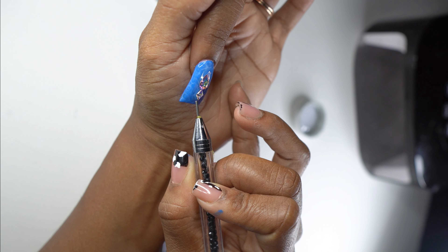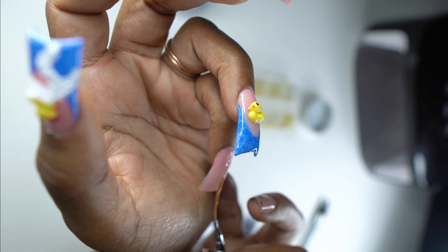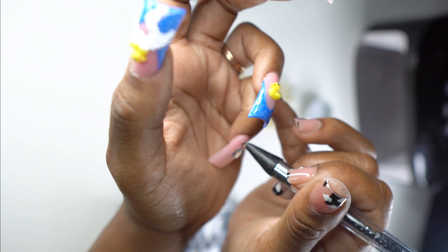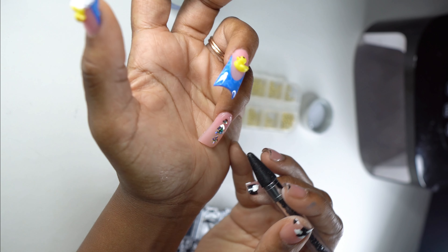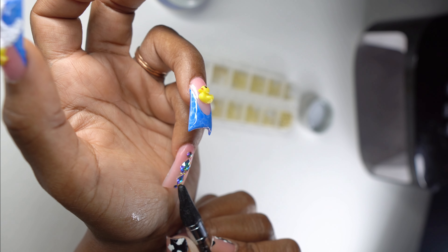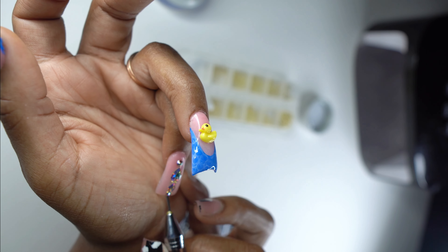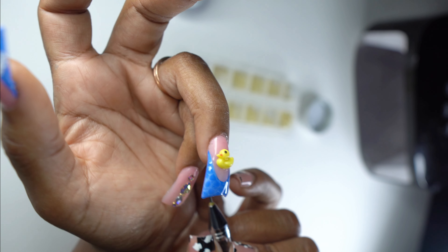Still working on placement — still practicing my crystal placement like I mentioned in another video. This one is actually a little different than what I usually do. I'm going in with my Serenity crystals from Blue Street Crystals, and I'm just doing this on my pointer finger and pinky finger. I didn't want to do much more because we've already got bubbles, water, and ducks — so I just threw some bling on these two nails.